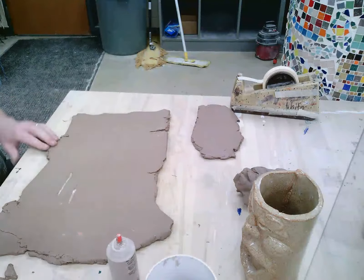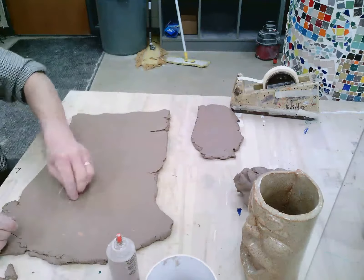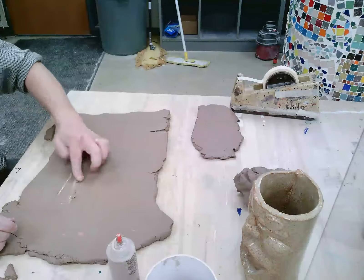No worries, get out my knife and fill that crack with a little bit of clay.